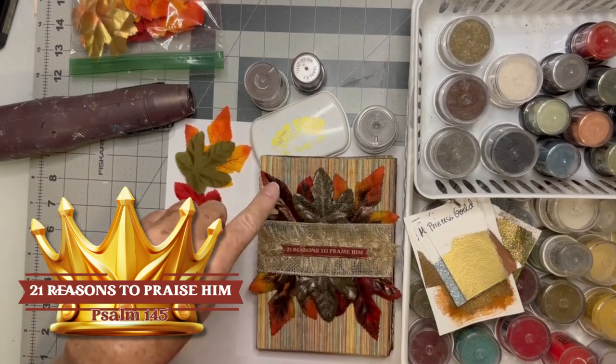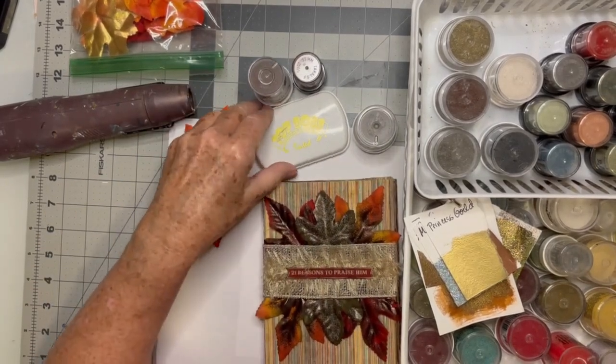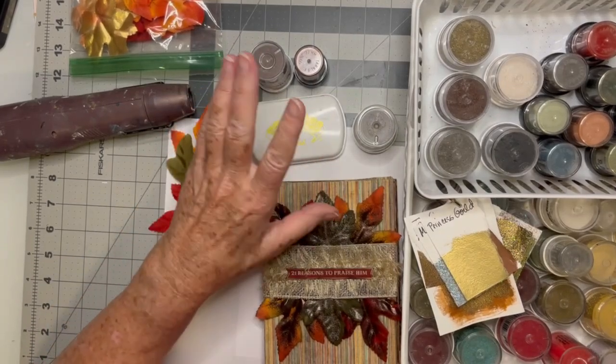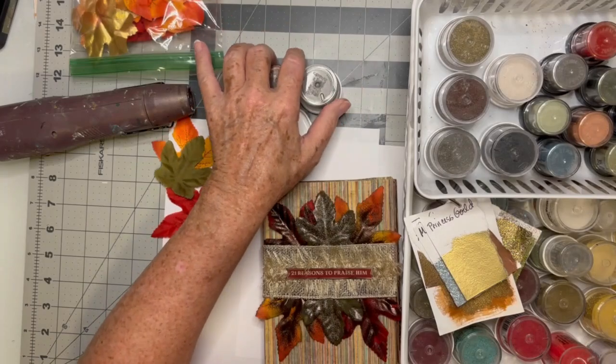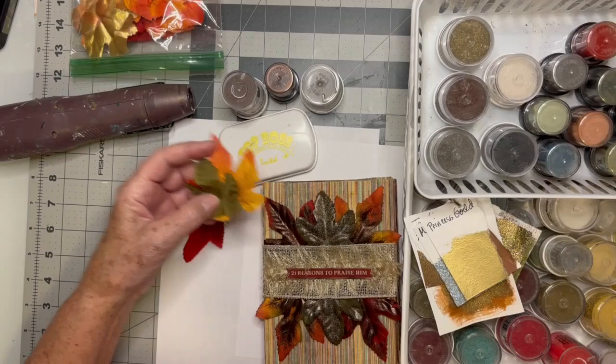All of this is predicated on having embossing powder and an embossing stamp pad — those are the two most important things. If you don't have them, don't feel like you have to run out and get them. I could have just inked these up instead. There's a lot of things you can do.